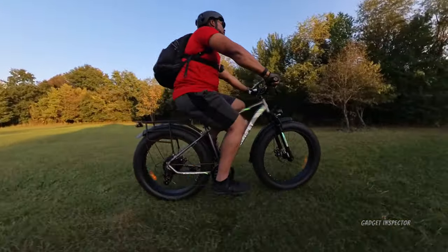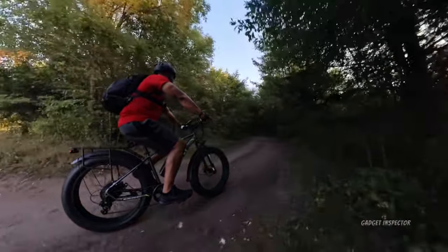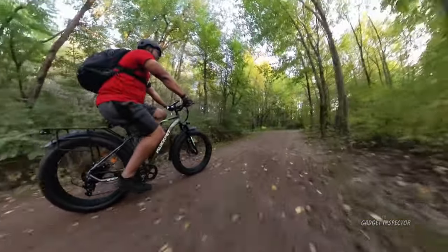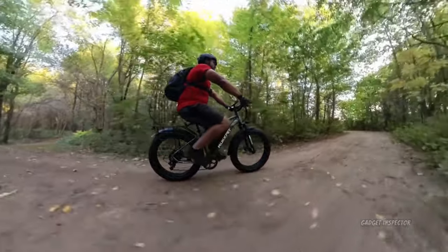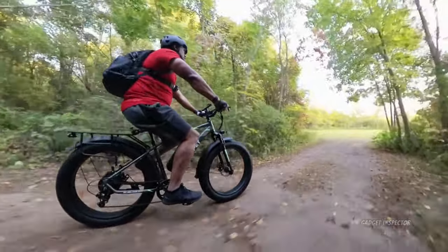It looks like there's another trail back here — I didn't realize that. Let's go back there. You could really get lost back here. But yeah, this is the kind of stuff you can do with these bikes — with this kind of bike, this kind of tires, and this kind of power.